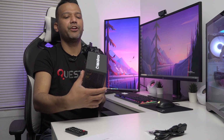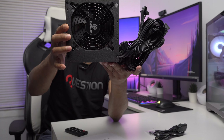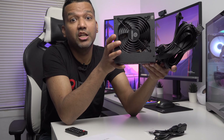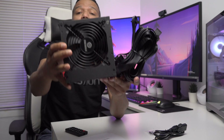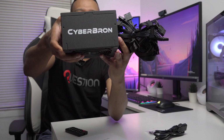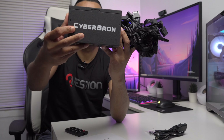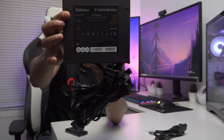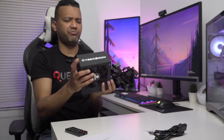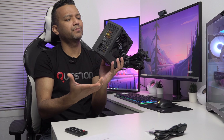Here you can see the 120mm fan with the grill. It's an intelligent fan that automatically controls its speed depending on the load. On the side you have the Enermax brand name and the spec label. This power supply is really compact for a standard ATX power supply, which is pretty cool.